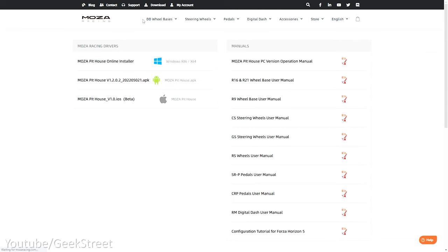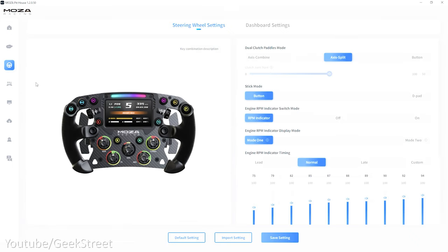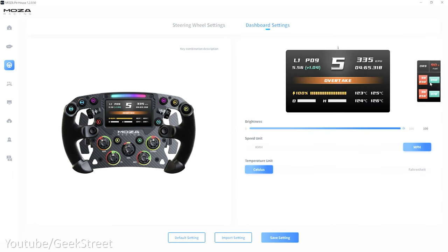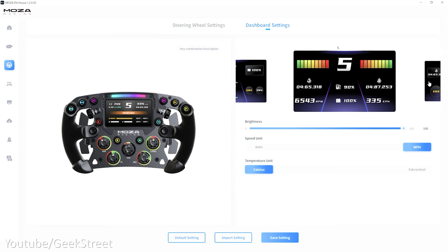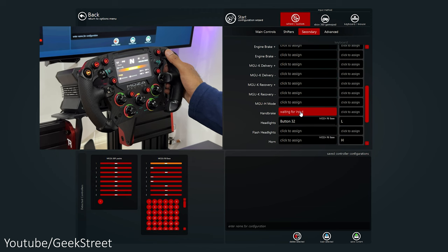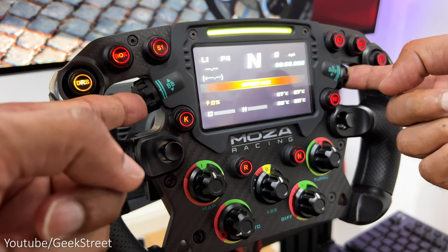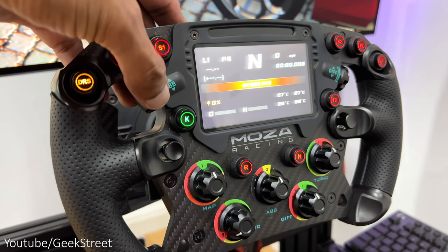Coming over to my PC to show what appears in the Moza Pithouse software — this app allows you to customize settings for each of the Moza devices you have connected, including wheelbase, wheel, and pedals. On the steering wheel page you can change wheel rotation, adjust modes, RPM colors, and settings on the digital dash. There are 13 different modes available for the dash display, together with brightness and unit adjustment. Button, joystick, and thumb knob functionality can be set in-game, and illuminated button colors can be changed by pressing the two thumb knobs.